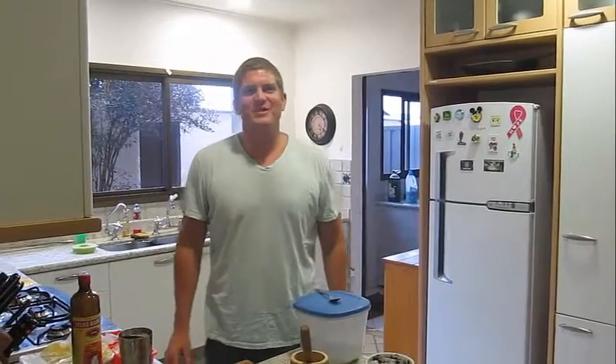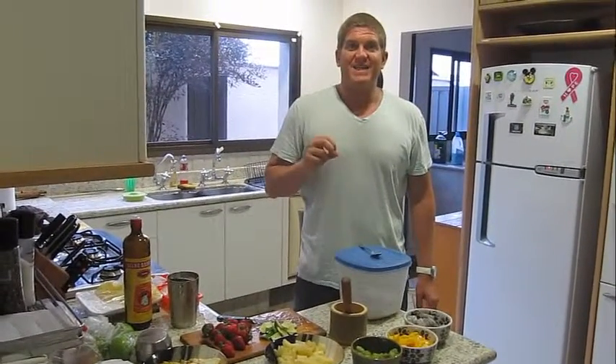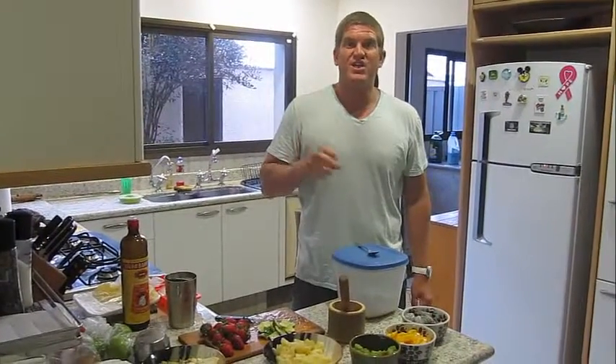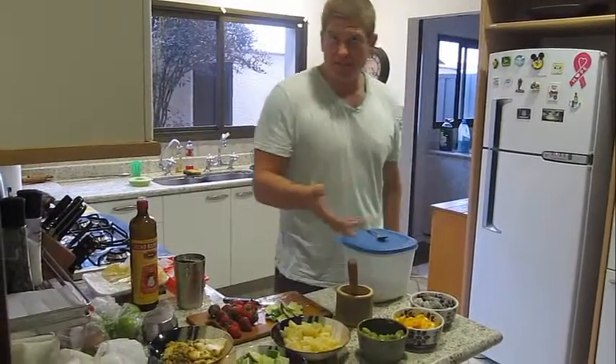Hey everyone, this is Brandon here from Training Brazil Group. I'm here today to show you how to make a caipirinha, which is the famous Brazilian drink. Traditionally, it's where you take squeezed limes with cachaça, which is Brazilian rum, and sugar. But you can make it with a lot of different fruits, as you see here.